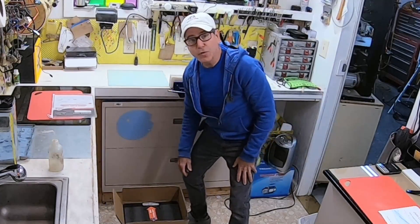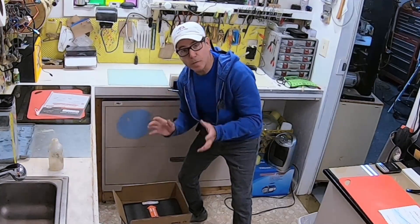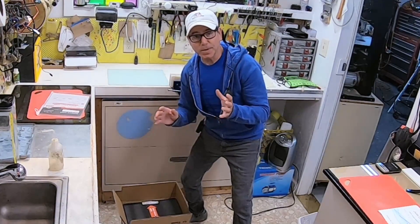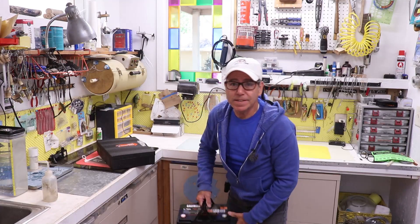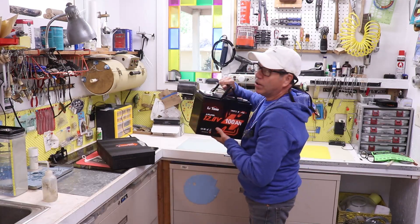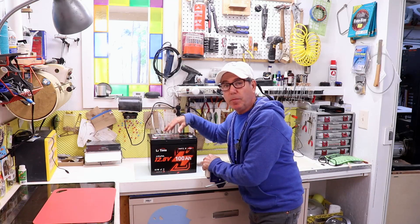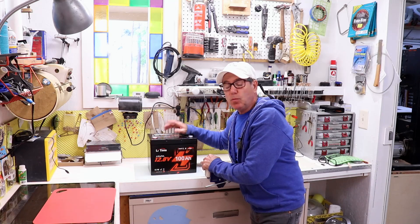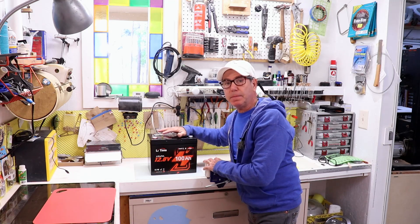This is LithiumTime's new 100 amp hour lithium iron phosphate battery and it's their smart version. That's going to be special for fishermen like me, and I'll show you why. Like all these lithium batteries, they're really light — at least lighter than the old lead ones. This is going to be my new trolling motor battery for my little lake boat, Illumina, and we'll go down there in a minute to install it. But first let me tell you why I'm excited about this.